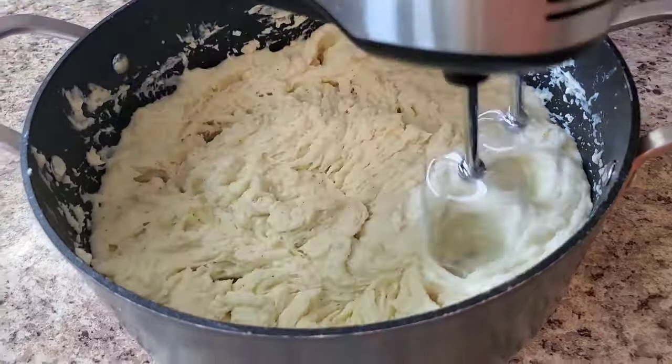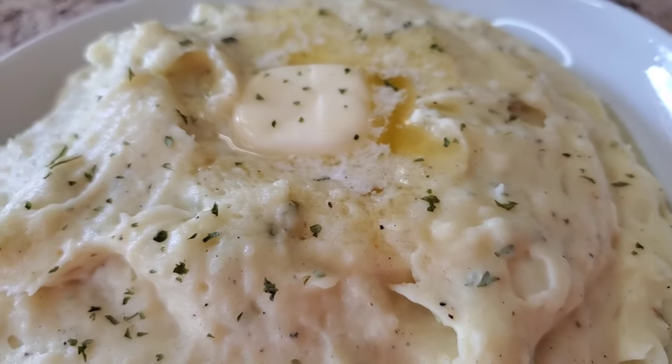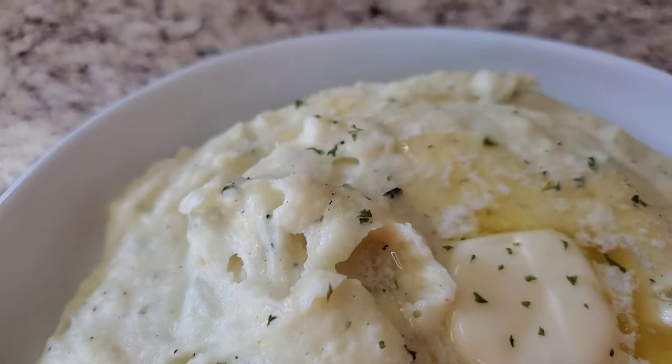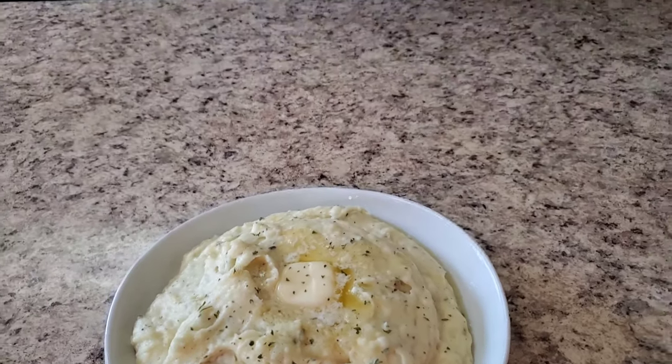I'm going to go ahead and plate them up. I'm back and I'm finished making the best homemade mashed potatoes you ever put on your lips! You know, the holidays are coming up, so you could go ahead and make this for the holidays — some homemade mashed potatoes, not the instant kind, but the homemade kind. You saw how easy it was. I used six small russet potatoes with all that seasoning. Look at her — she is cute! I put a little melted butter on there and a little food glitter. That's the best mashed potatoes you will put on your lips. Go on and try it and think I'm playing!